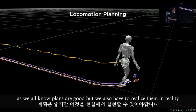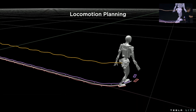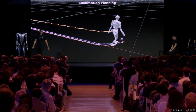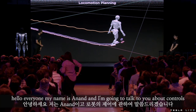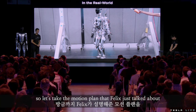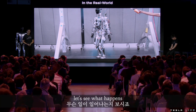As we all know, plans are good but we also have to realize them in reality. Let's see how we can do this. Hello everyone, my name is Anand and I'm going to talk to you about controls. Let's take the motion plan that Felix just talked about and put it in the real world on a real robot. Let's see what happens.